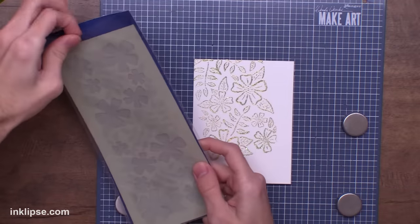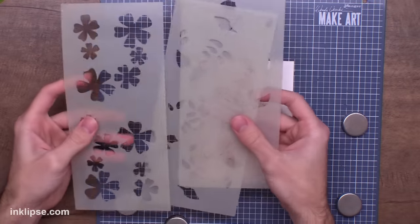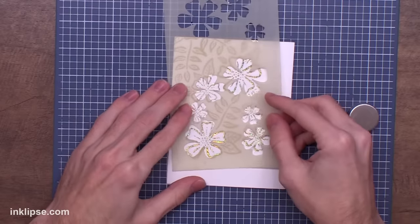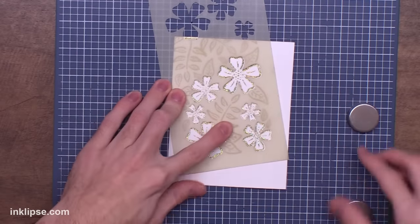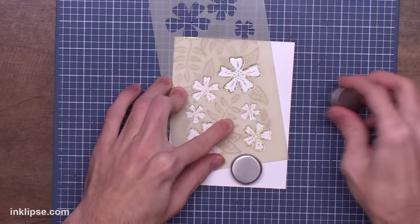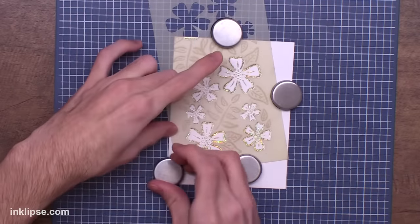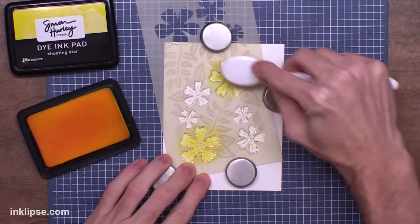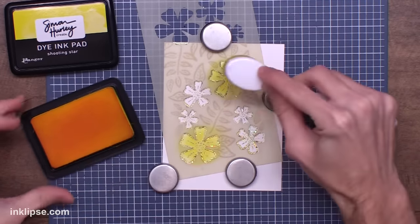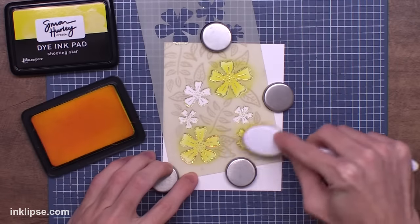I'm going to go in to color this in using the Bold Blossoms Coordinating Layering Stencil Set. This has three different stencils in it and it perfectly colors in these flowers and leaves. I'm starting off with the first layer and I'm working on the Make Art Station so I can easily magnet this stencil down to hold it in place — that's super helpful rather than using tape for every layer. For my coloring, I'm going in with my Simon Hurley Create inks and blending brushes.